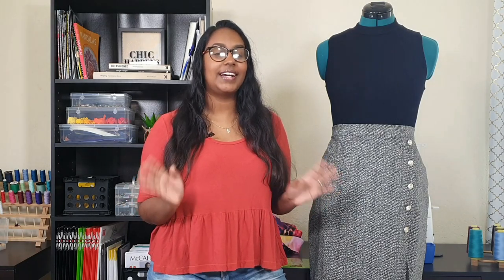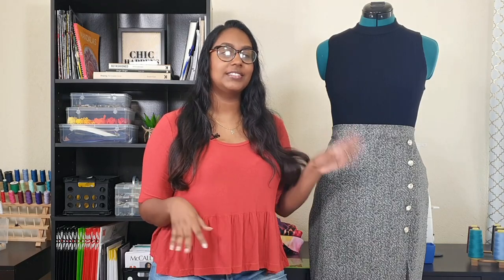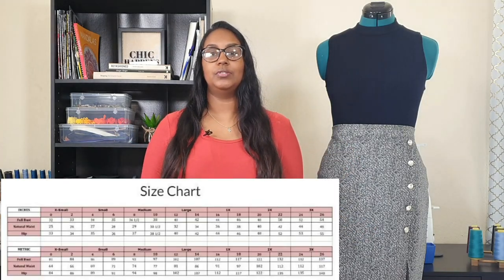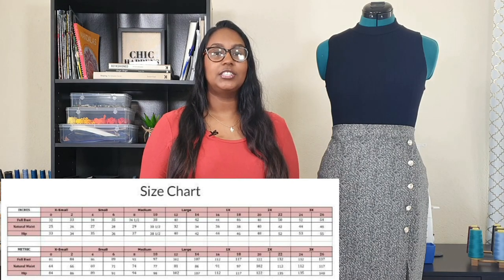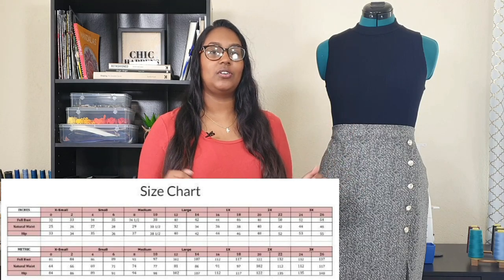Of course it looks a little bit different to the pattern cover - y'all know how I put my own spin on every pattern I make. These days I rarely ever make a pattern as-is; I always have to add something, take away something, or change something. The Janelle skirt comes in sizes extra small to 2XL. I made a size large at the waist, graded to extra large at the hip, and continued with the extra large all the way down.